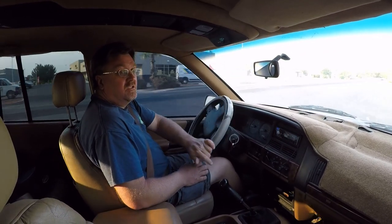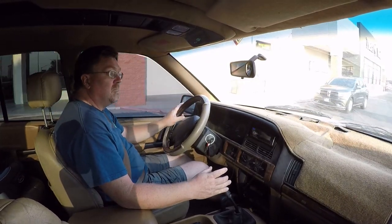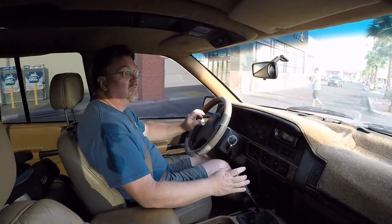I made it to the tortilla store, so I'm going to go grab some fresh tortillas because we're having burritos for dinner. Thanks for coming along for the ride.